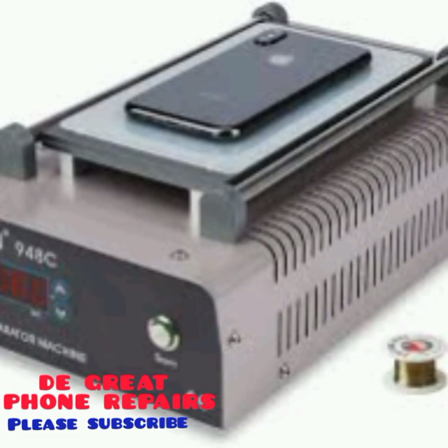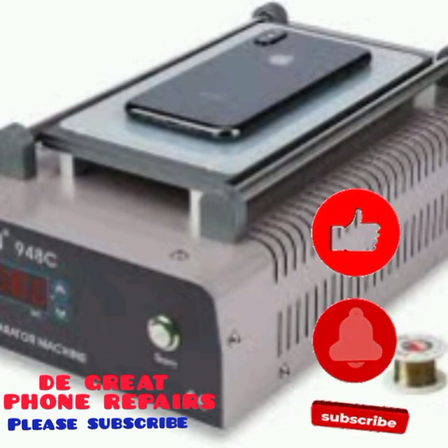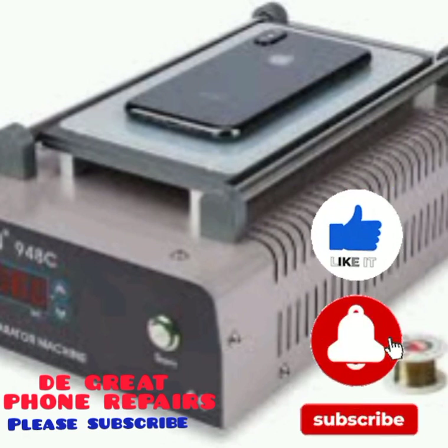That is all for today's tutorial. Stay tuned till next time — I'll be uploading a new video so you can understand each step. Please subscribe, don't forget to hit the notification button to get notified anytime I upload a new video on the working and principles of repairing phones. Please subscribe, share the video, and invite a friend to join. Thank you, and remain great till next time. Bye bye.